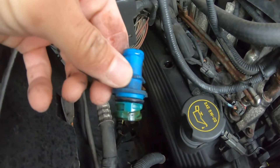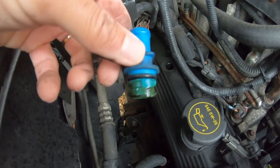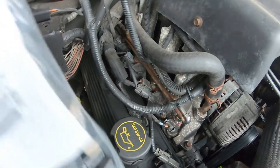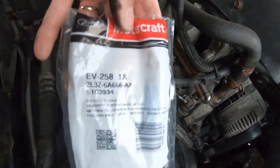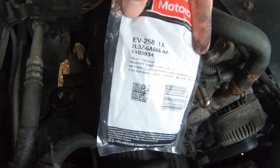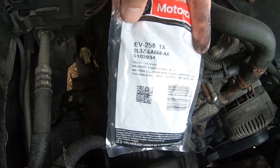I've changed it once before at 100,000 miles, and I'm changing it again. Got this Ford Motorcraft part off Amazon — I'll put the part number in the description below.